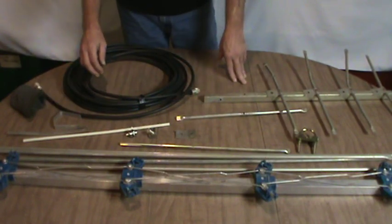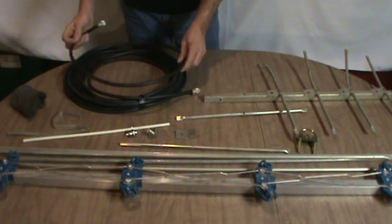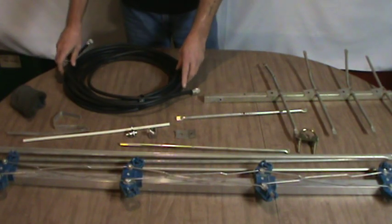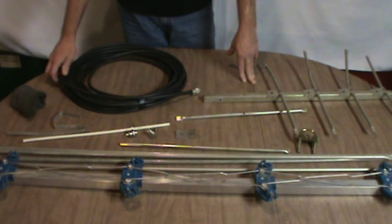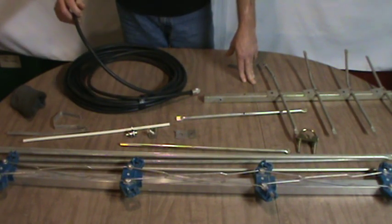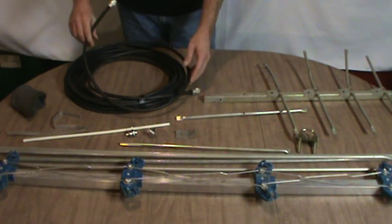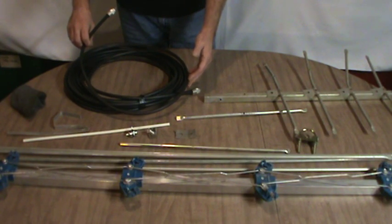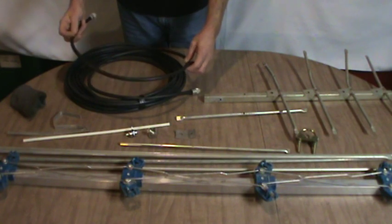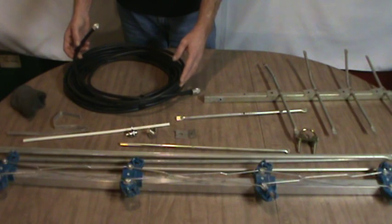To tune the gamma match we're going to need a proper length of coaxial cable. I'm shooting for a frequency of 145 MHz, so I've tuned this length of cable so that it's resonant at 145 MHz. This piece of cable is 38 feet 2 and 5/8 inches, or about 11.649 meters, which works out to about 29 and 1/4 electrical wavelengths.